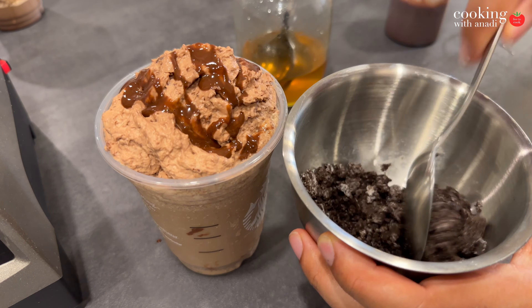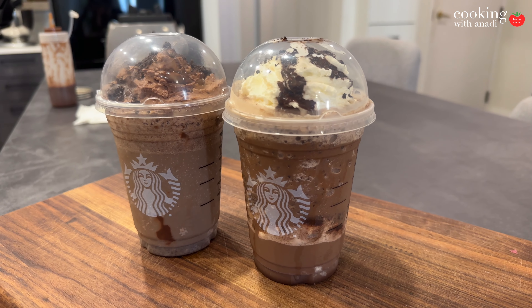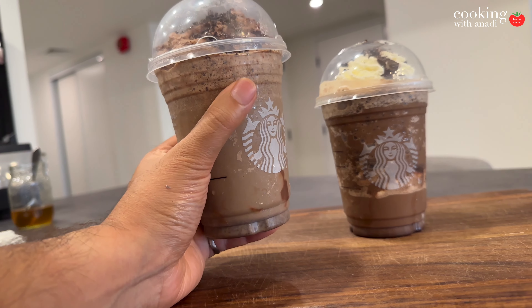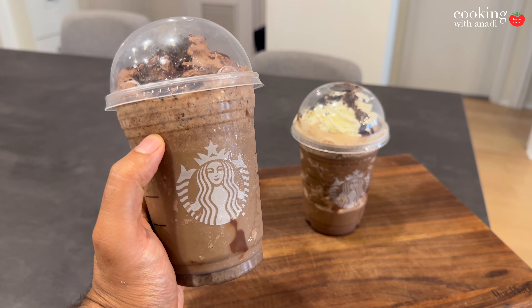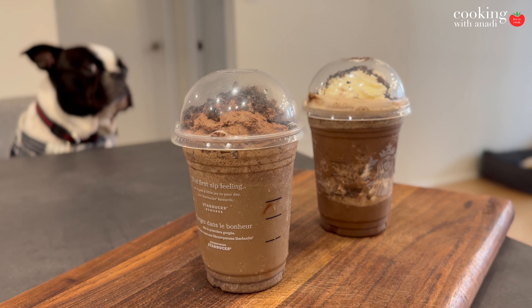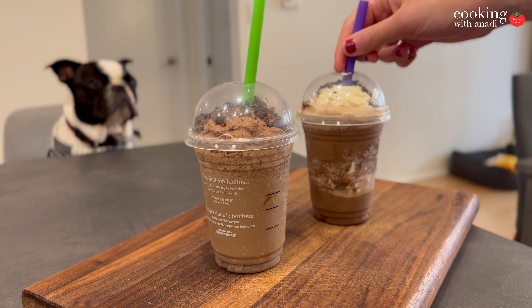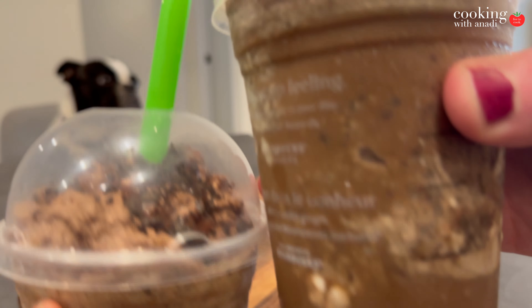Before you click away, let me know — do you think this looks just like it came out of a barista like Starbucks? Let's see how it looks compared to the ones you get at the store nowadays. My fiance is a big fan of the vanilla bean frap, and if that's something you like as well, I'll probably make that next. If there's something else you want to see instead, let me know. If you want another fun-in-the-sun frap recipe, check out my caramel ribbon crunch frap, and thanks to all the channel members — I'll see you on the next one.